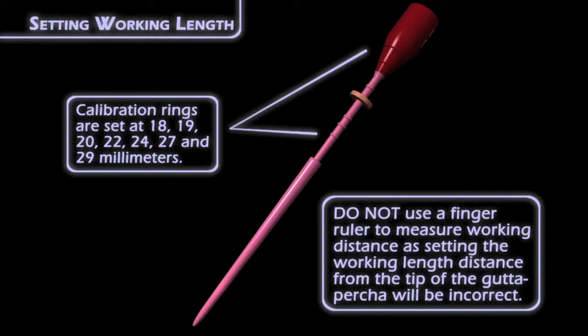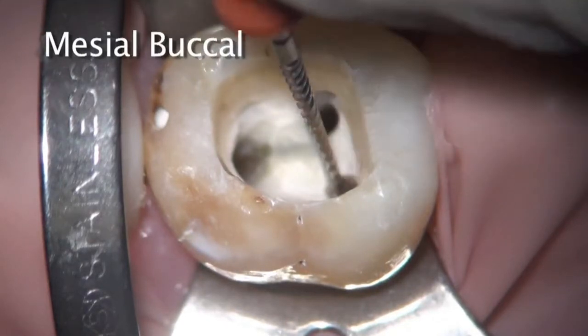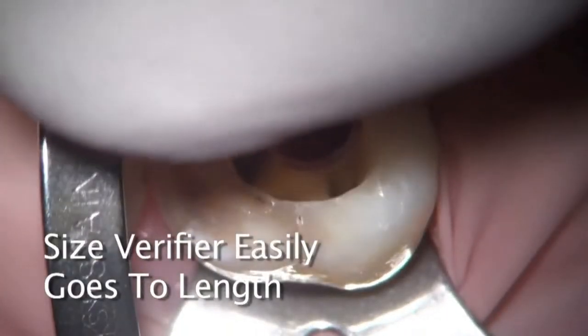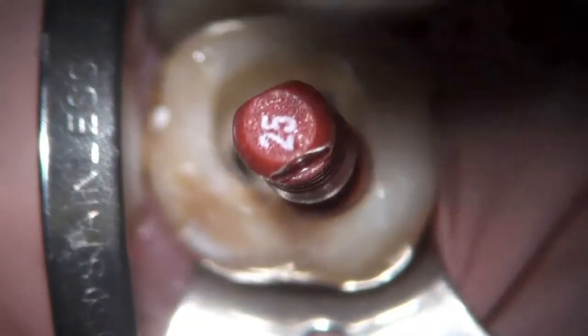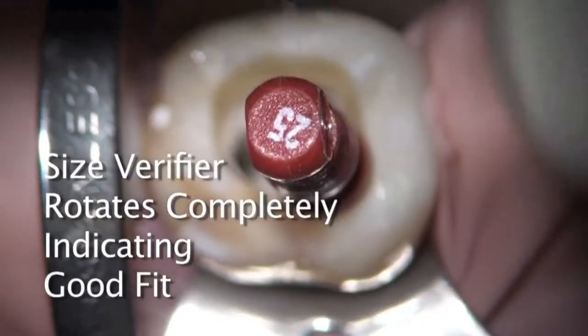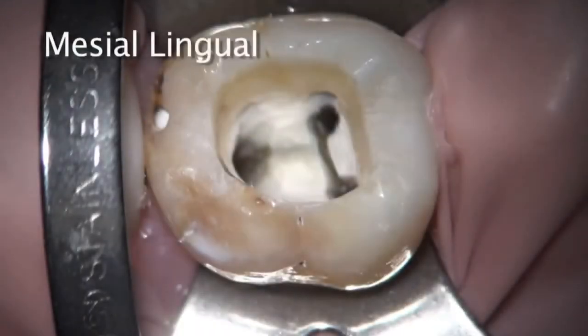Let's take a video and show you size verification. Only after everything is done do we size verify. The canal is completely dry. We're size verifying with a 25 in the mesial buccal — it goes into working length, sitting right on our reference point, and just a little spin around, then back out. Same thing in the mesial lingual.